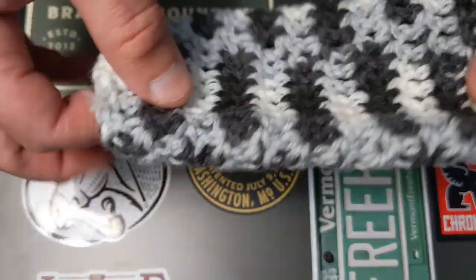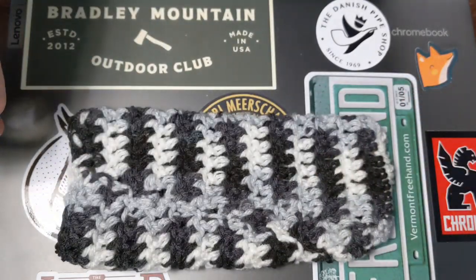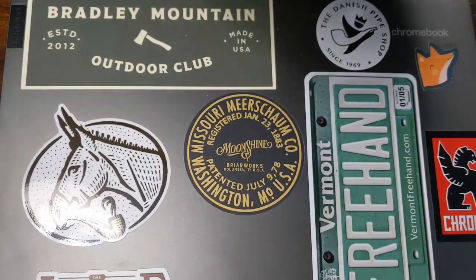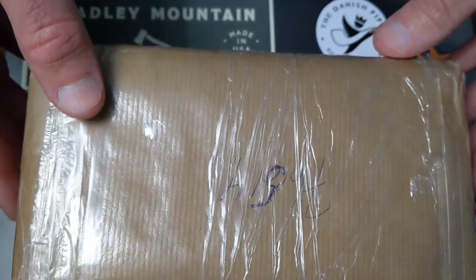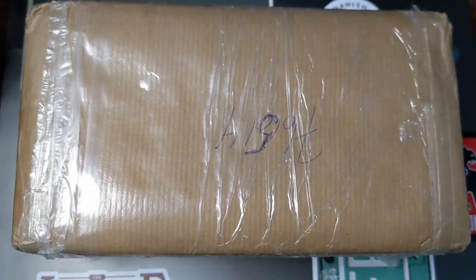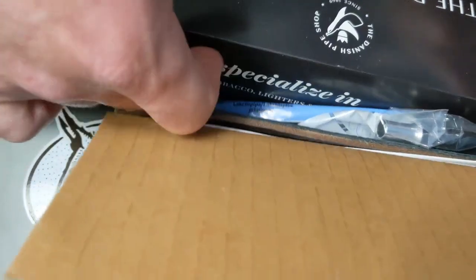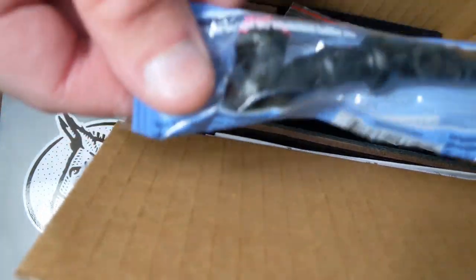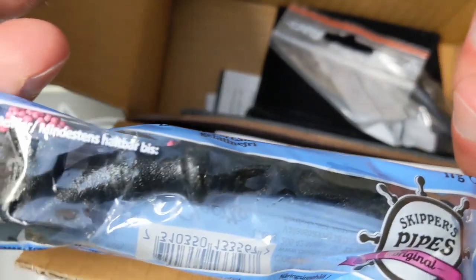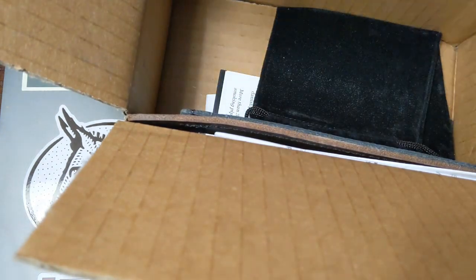I believe he's still making these himself, so check out his channel — I'll leave a link in the description. The other yabo I just got in the mail today, been waiting to open it for you guys, is from Danish Pipe Shop. I grabbed a couple things, and they always send out these little licorice pipes with orders if you order a pipe through them, so those are always delicious.